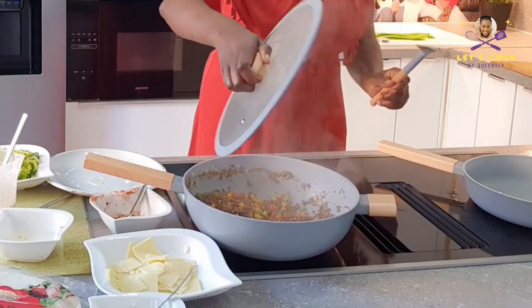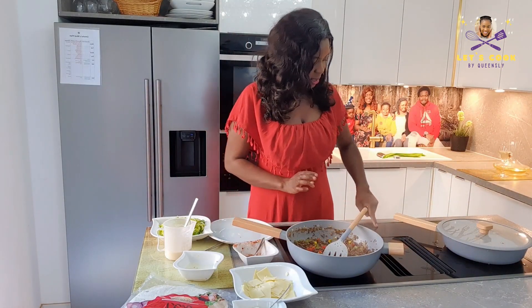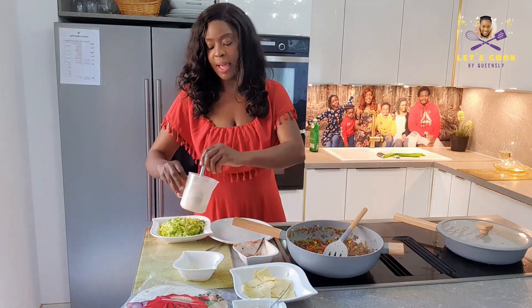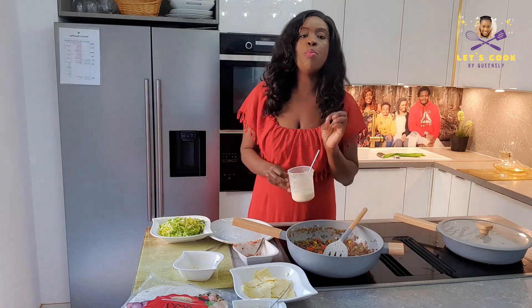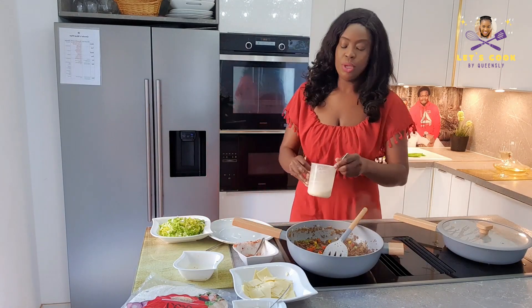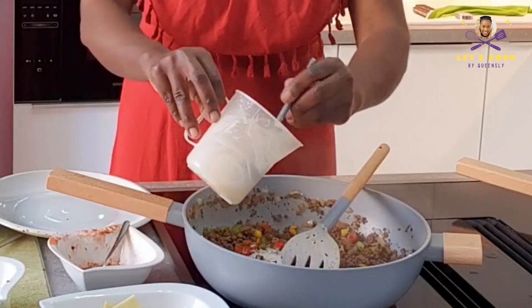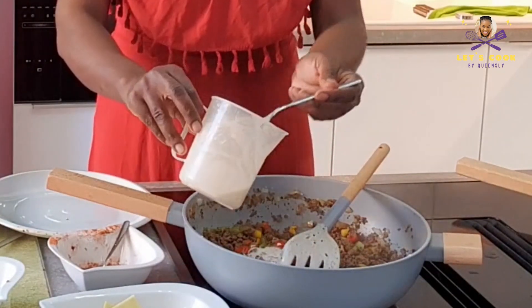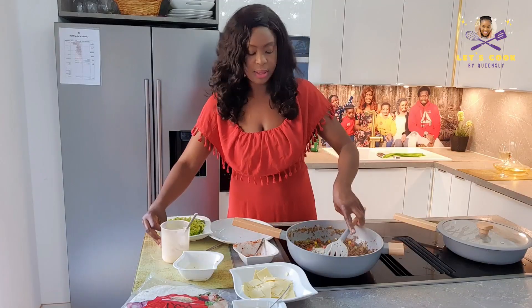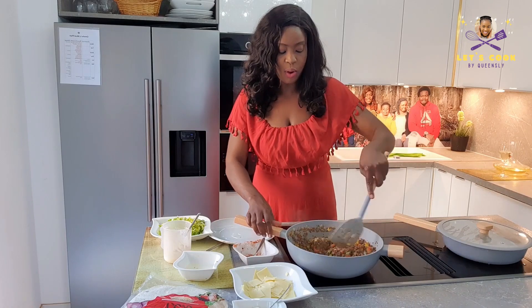As those three minutes are over, I'm going to bring down the heat a little. I have a mixture of flour and water here — this is to give it a moist texture. I'm going to put it in gently and see if I like the consistency; if I don't, I'm going to add more.